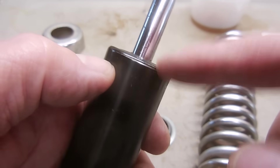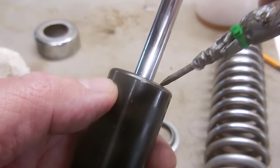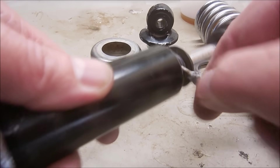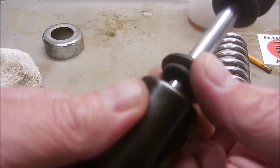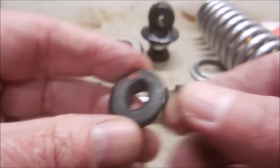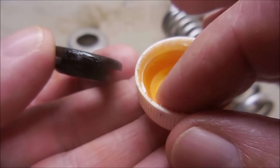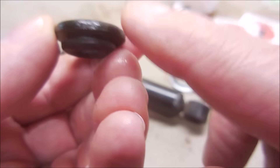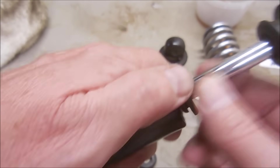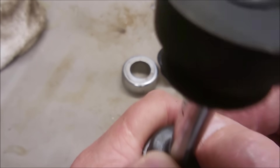Now that everything's clean I can pry out the seal without worrying about more dirt falling down inside. Look how worn that is — no wonder it was leaking. I'm surprised it wasn't leaking more. Use a small amount of assembly grade grease on the new seal, then install it. Make sure to press it in evenly all the way around so it seats properly.